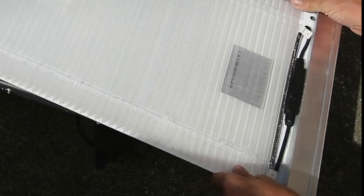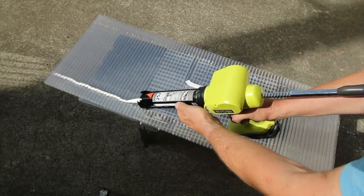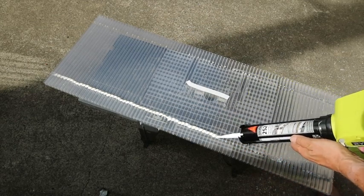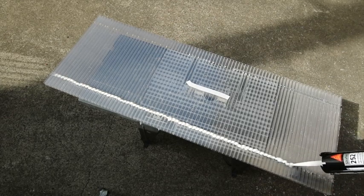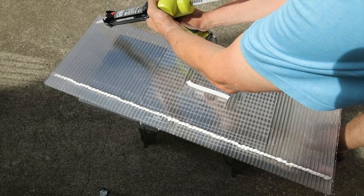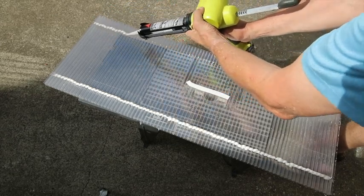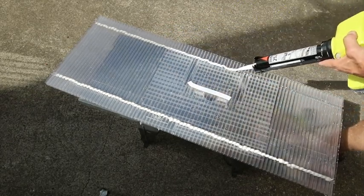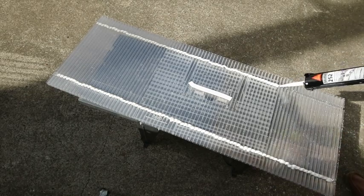Now we're putting the Sika 252 down the polycarbonate. It's important to note that the polycarbonate has had a little bit of skin taken off in two strips, and the Sika when it goes down is going to pick up and adhere to each of those little fingers — giving it just incredible strength. The white tape on top shows the UV-protected side, which is the side the panel is going to go on.